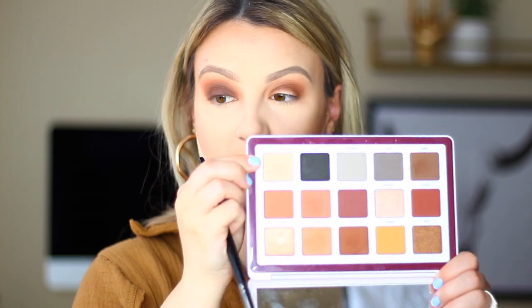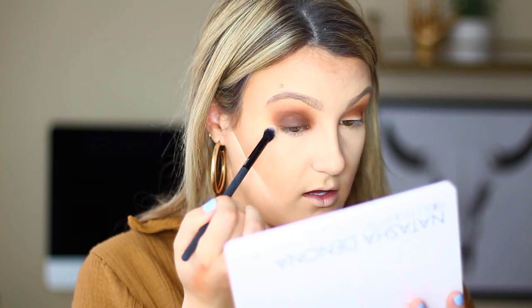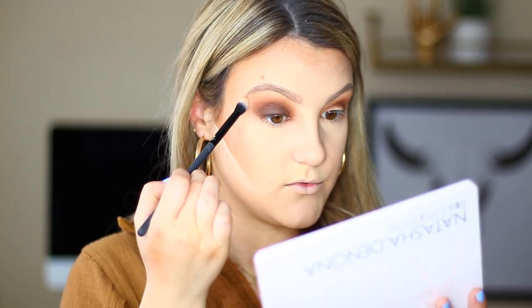Everything just fades seamlessly. If you find you've gone a little too high and too close to the brow bone, you can go in with the shade Tusk — a cream shade that serves as an eraser. Place a little of that right where it feels too dark, and on the outer corner as well, to diffuse things and blend everything seamlessly. That's pretty much our final product — I'll repeat this on the other eye, add some mascara and false lashes, and be right back.